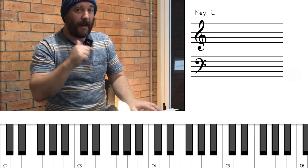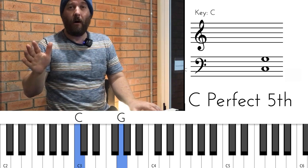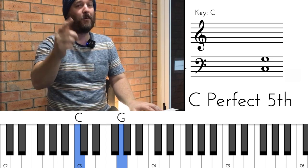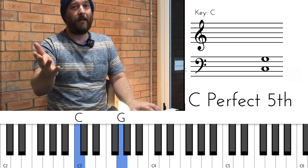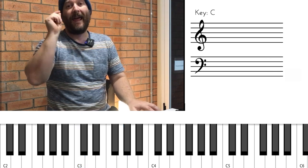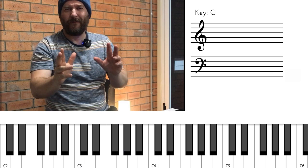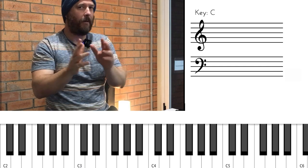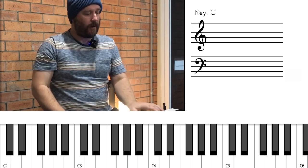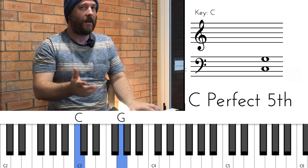It's pretty easy in the left hand. We're going to do 1-5 the whole time. So if we were going around the cycle of fourths, which we are going to practice together, we're going to practice the cycle of fourths with the major, the dominant and the minor chord. We're not doing 2-5-1s today, but we're going to practice those. So if you want to stick with me to the end, we'll practice those together. We've got 1 and 5 in our left hand.